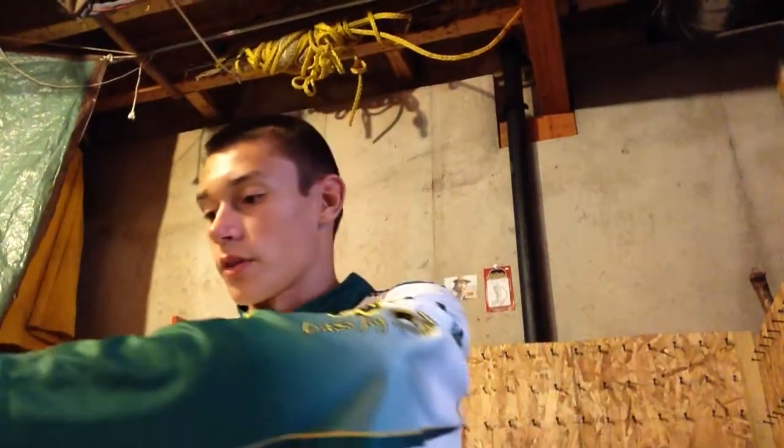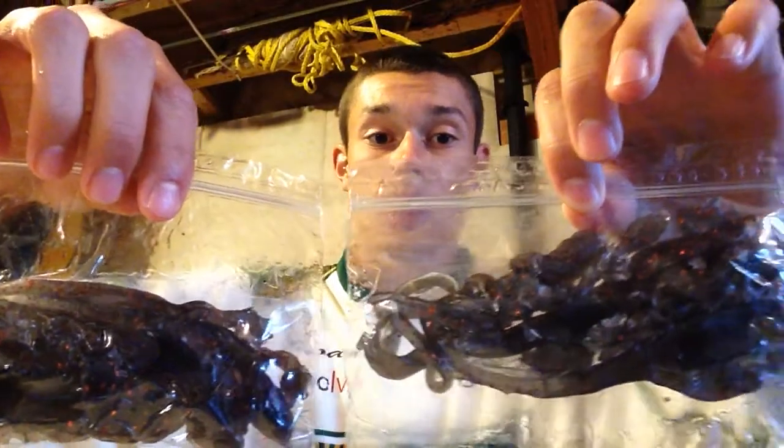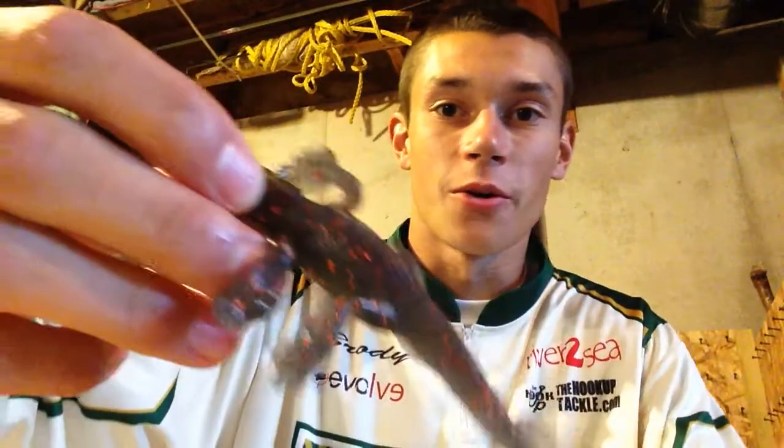Next up here I have two packages of the Lunker Lizard in smoke with orange flakes. Check that out. I like the orange with that gray.